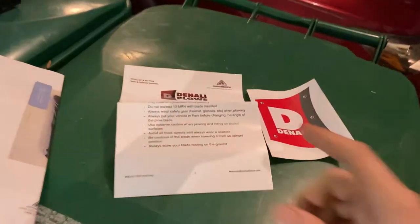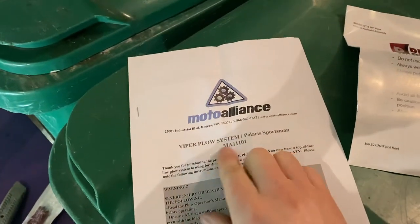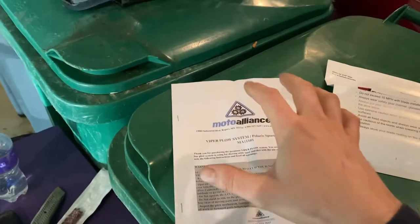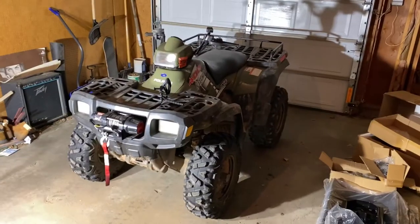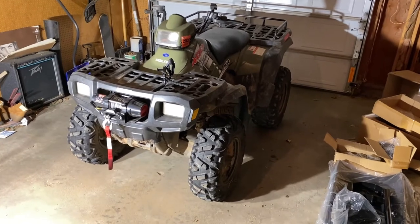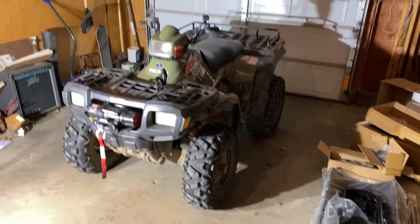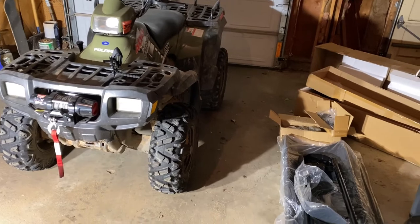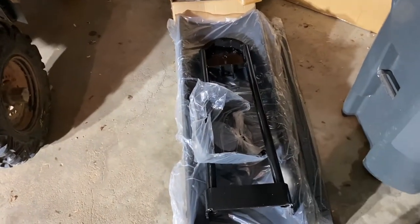It's a Denali brand plow. I purchased it as a kit but the instructions say 'Viper Plow System,' so I'm guessing the mount is Viper brand and it comes separately from the Denali plow. I ordered it as a kit together from the ATV Superstore — I believe it was about $385. I'll post a link in the video description.